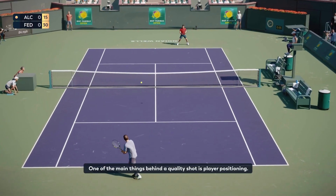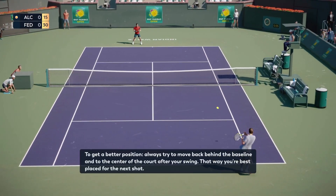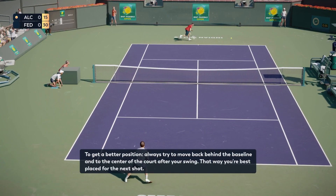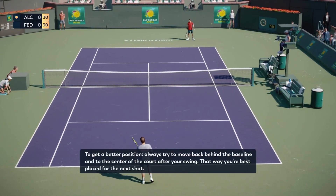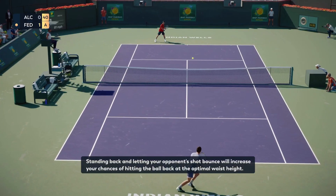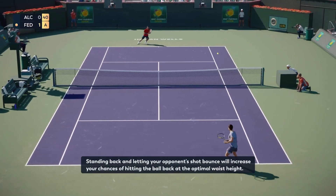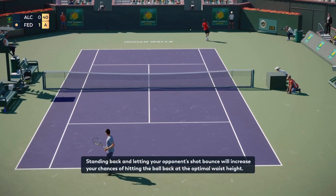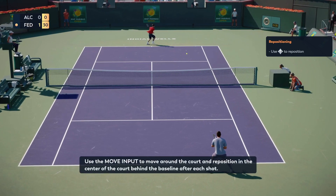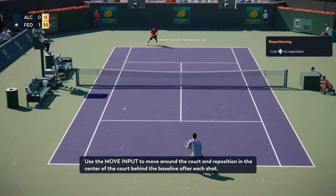One of the main things behind a quality shot is player positioning. To get a better position, always try to move back behind the baseline and to the center of the court after your swing. That way, you're best placed for the next shot. Standing back and letting your opponent's shot bounce will increase your chances of hitting the ball back at the optimal waist height. Use the move input to move around the court and reposition in the center of the court behind the baseline after each shot.